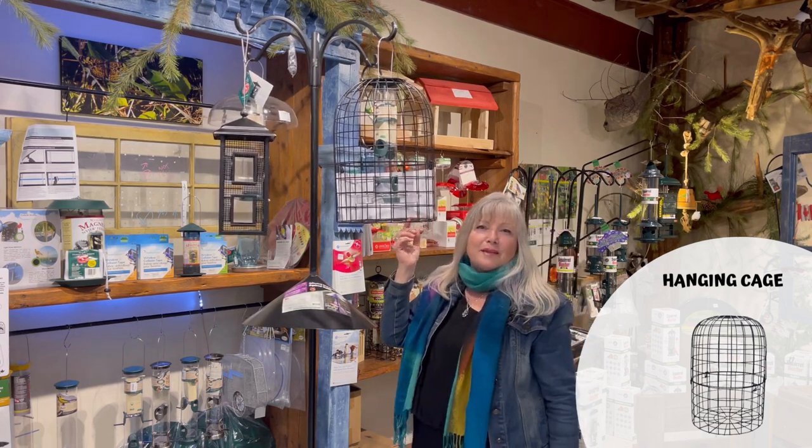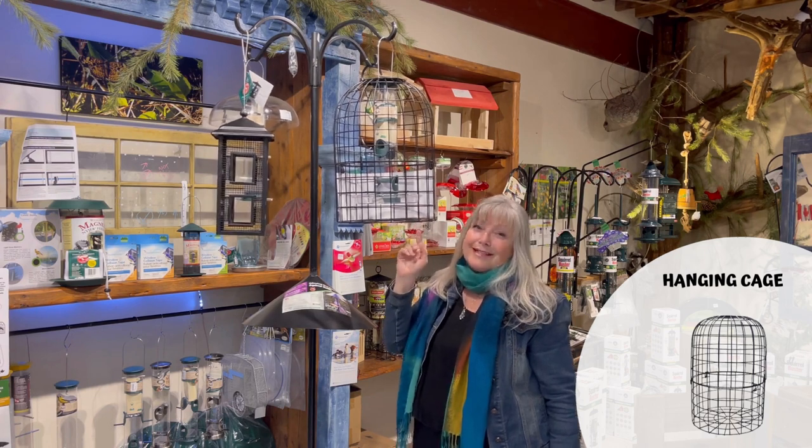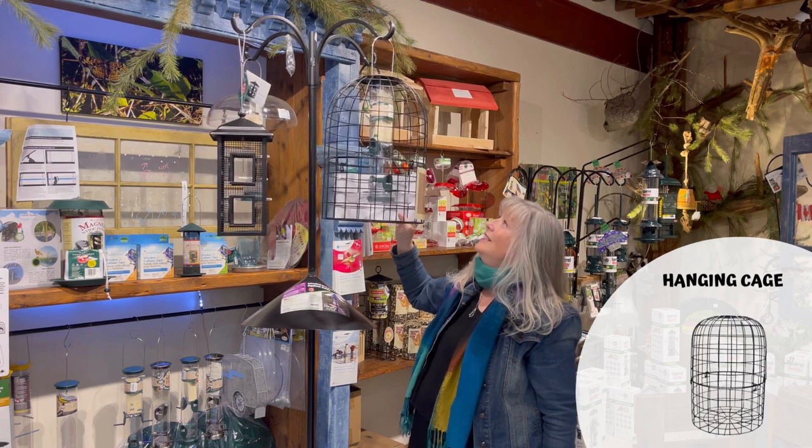I recently heard from a lady in Florida — she sent me a picture of a cardinal sitting in the cage. So I do know cardinals fit. If you have patience, even the cardinal will come in through the cage.